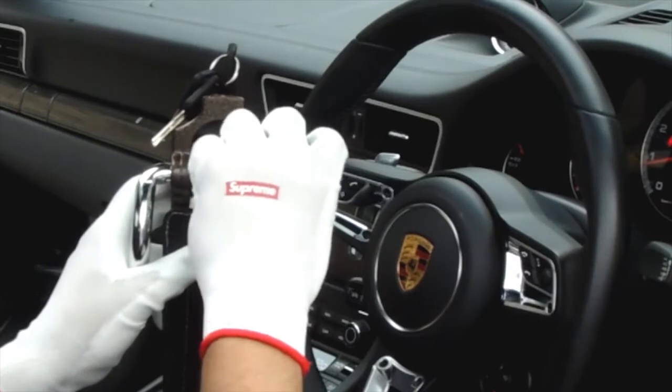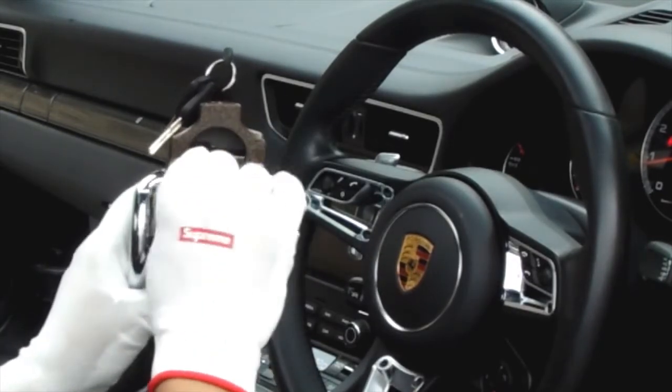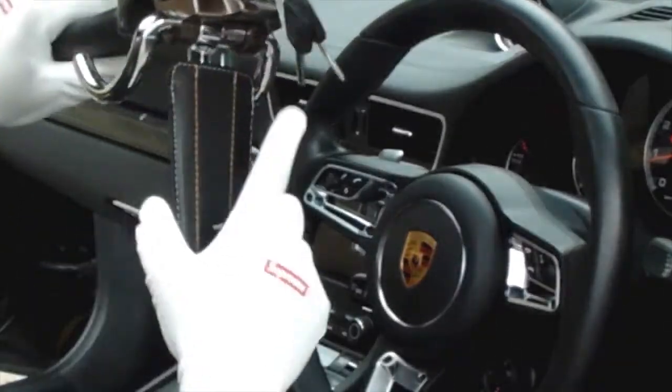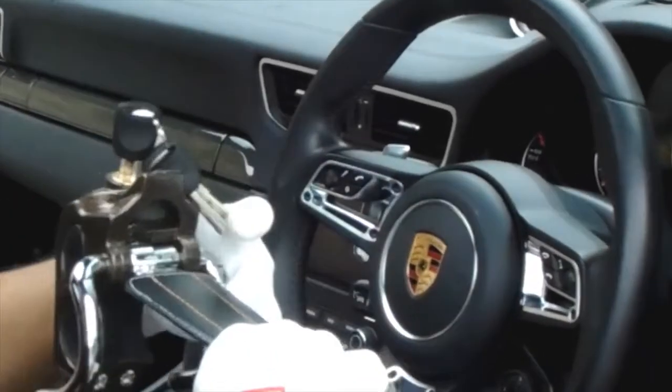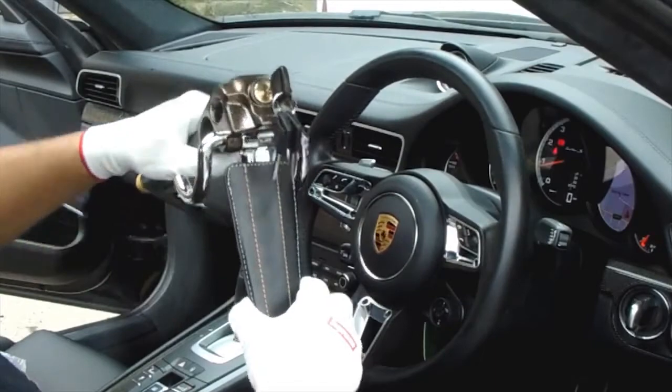Behind the lock you should see a small allen key screw which will loosen the flap to be adjusted. Using an allen key, loosen the screw so that the lock flap can be moved freely, then adjust the flap to the required fitting point.